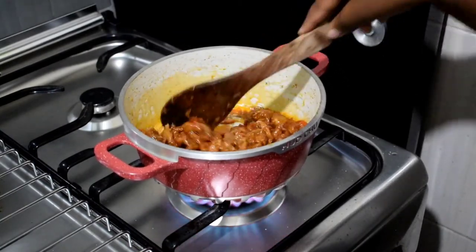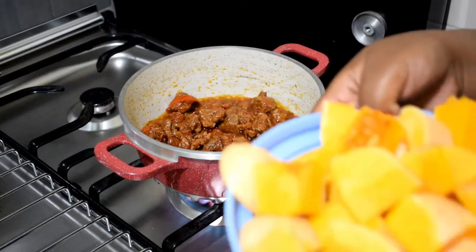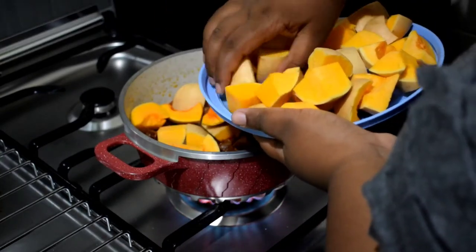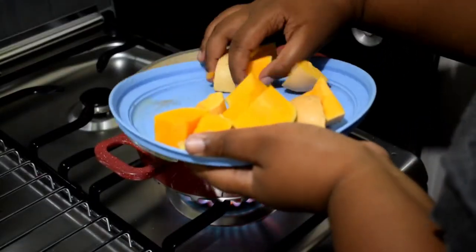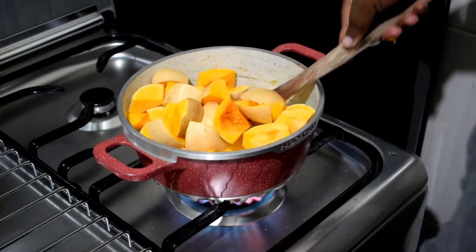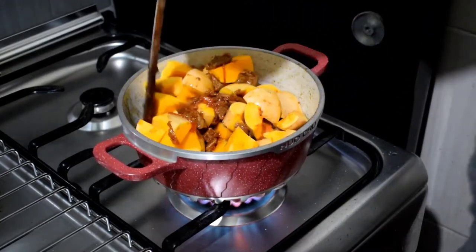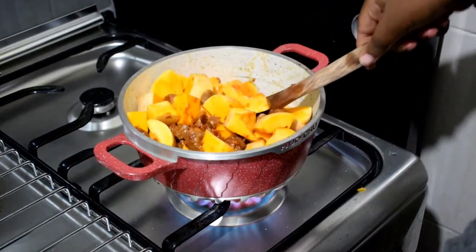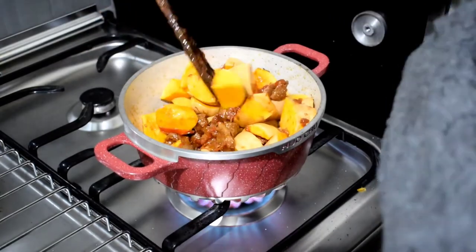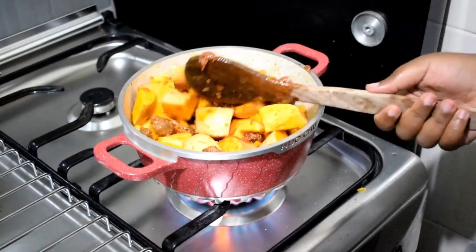Now we add in our butternut — and remember guys, wash the butternut first; I forgot to show that part. Add in your butternut at this step. The good thing about butternut is it doesn't take long to cook; butternut cooks faster than potatoes. Stir to mix everything together, then add water so it can boil and give the butternut time to cook. Don't put too much water or it will become too watery — just a good amount.